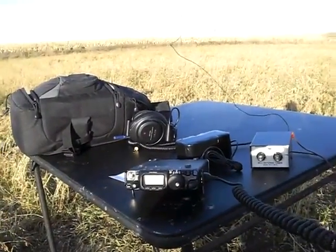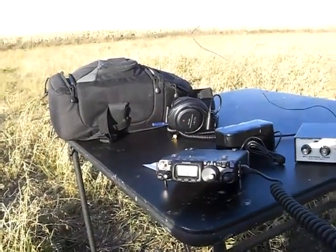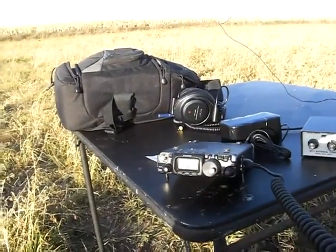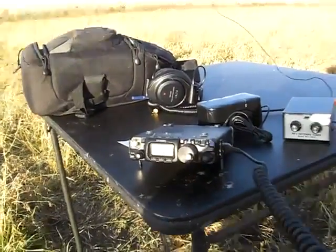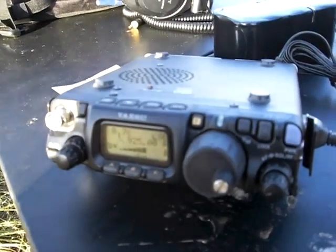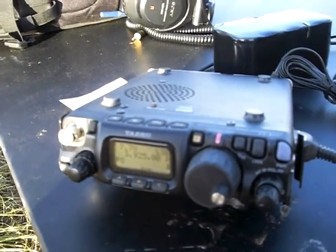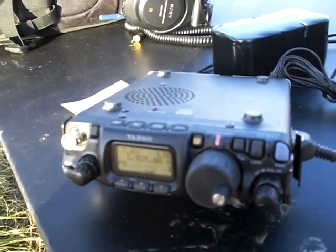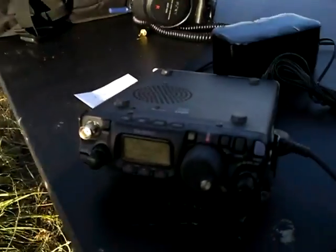KB0KBJ QRP Portable. Your portable station — did you give me your call again? No problem. Kilo Bravo Zero, Kilo Bravo Juliet. I got it. Kilo Bravo Zero, Kilo Bravo Juliet. Mobile — help, please. Okay, good evening. This is KB0KBJ and we are not mobile, we're portable. Got an FT-817 here running 5 watts on a bit of wire stretching up into the air on my kite there. Over.